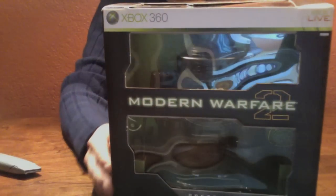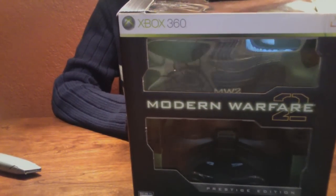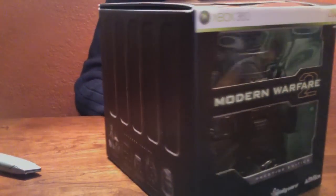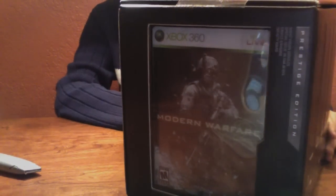And the front of course is the night vision goggle — it's a working night vision goggle. And on the other side is the actual video game. So let's unbox this thing.